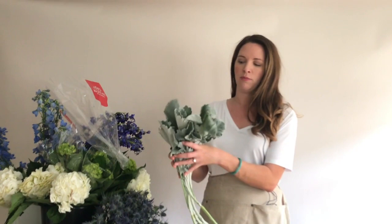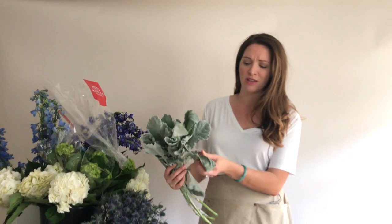Dusty Miller typically comes in a sleeve, and you probably want to leave it in a sleeve until you're ready to use it. The reason being it will keep the leaves away from the water, which damages the leaves in a way that makes it lose its velvety appearance — it gets kind of chewy and not as pretty — so it's really important to keep these leaves dry.